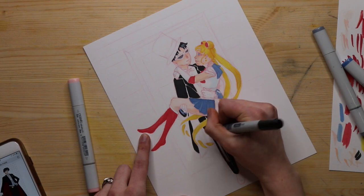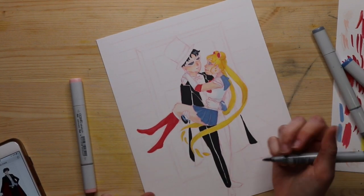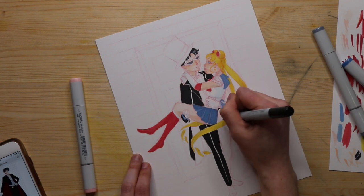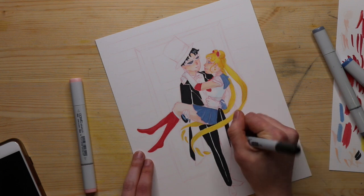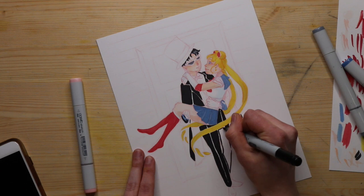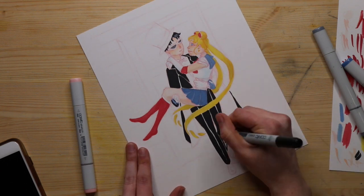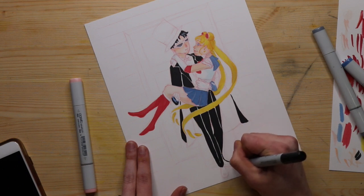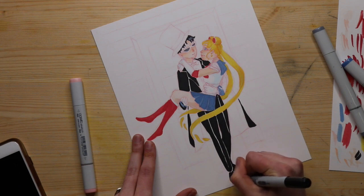I'm happy with the way it turned out, especially considering this is not my typical subject matter. But it is something I want to practice, because if I do want to do a webcomic at some point, I need to be able to draw people together, interacting, with motion and stuff. Hopefully you'll see more of this in the future — I did have a lot of fun with it.